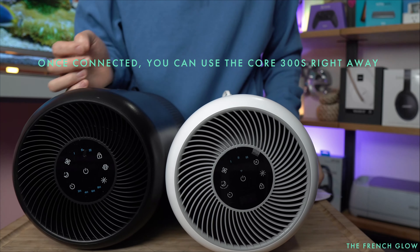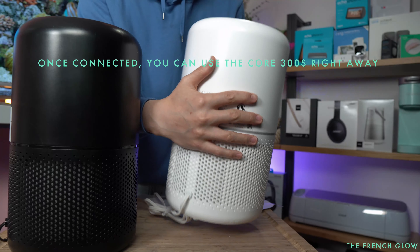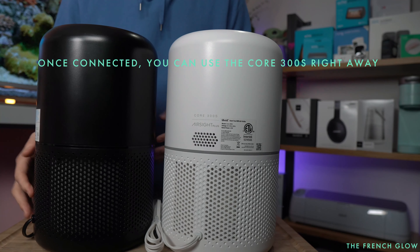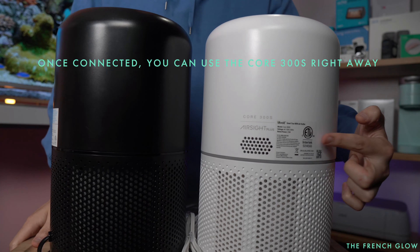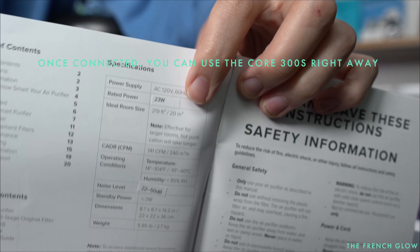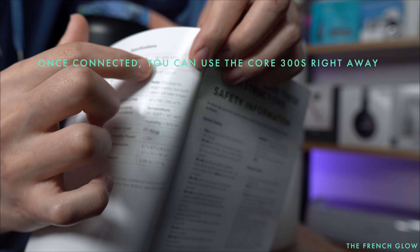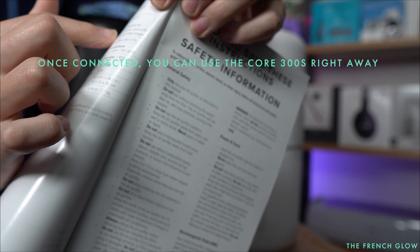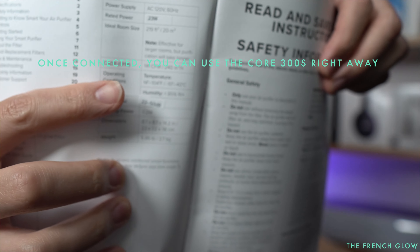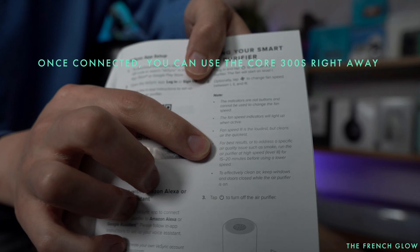Now let's look at the Core 300S, because this one has a lot more features. You have your auto mode — you can be on auto or go on manual. Fan speed one, two, three. You have your night mode, and if you hold the button down that'll become reset filter. You have your timer, which indicates right there — it'll say one, two, up to 12 hours. You have your lock, your lights, and your night light. This button will turn off all your lights, and you have your auto mode.